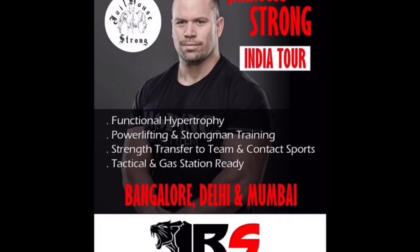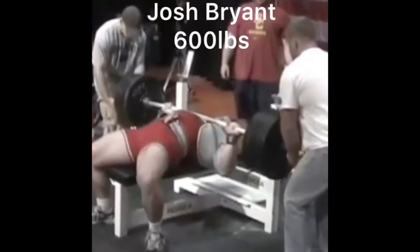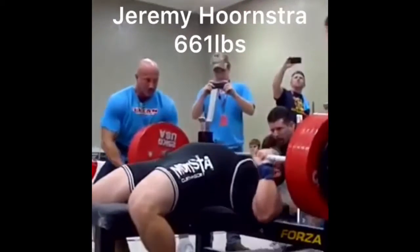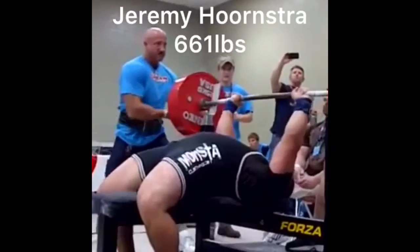I've coached 15 people to a 600-plus pound raw bench press, three people over 300 kilograms or 661 in one meet, and was the youngest person at the time to bench press 600 pounds raw. So I want to share with you some strategies that have helped take raw bench pressing to a new level.